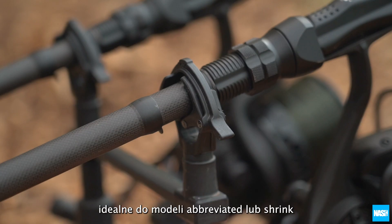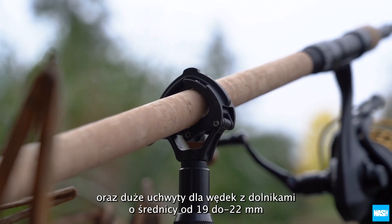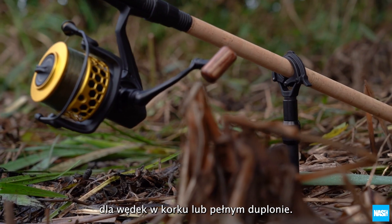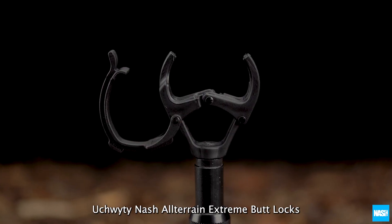Available in two sizes: small grips for 12 to 17 millimeter rod butts, ideal for abbreviated or shrink-grip handles; and large grips for 19 to 22 millimeter rod butts, for cork or full duplon handles. The Nash All-Terrain Extreme Butt Locks.